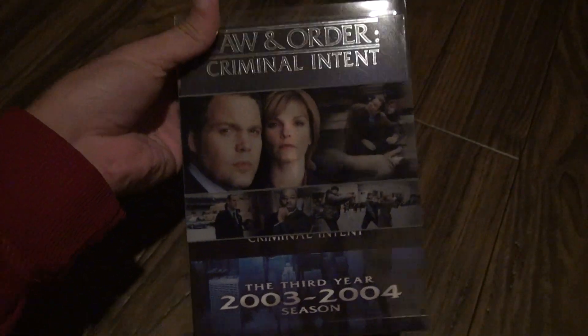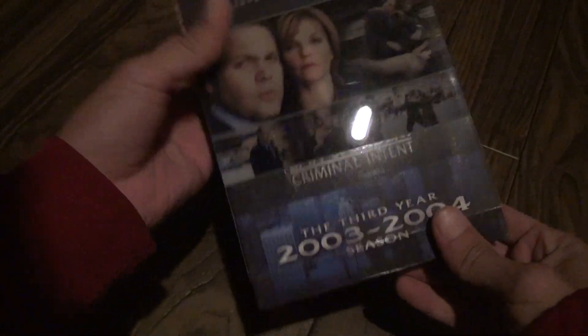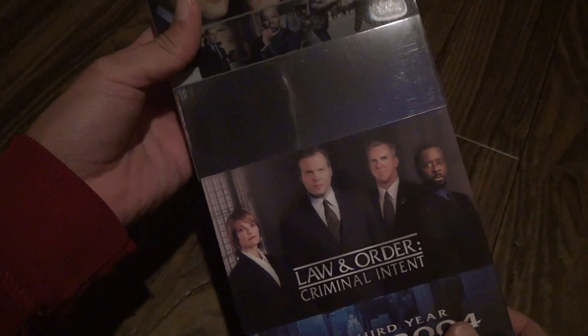Look at that — that's not very good coloring. It actually looks better on the camera than it does in person. It's a slipcover; you might think that's cool. It looks like someone printed it out of a bubble jet printer or something.